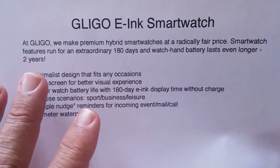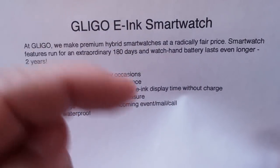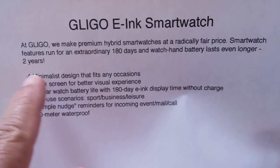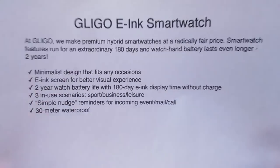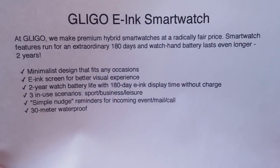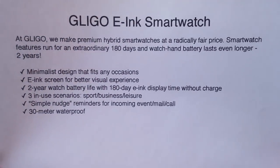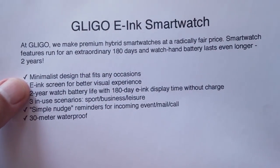First of all, it's got incredible battery life. It's got an analog watch with the dials and a tick tick tick. It's got a button battery that lasts two years. And then the e-ink — the fun part — lasts six months, 180 days on a charge, and it's easy to charge. Minimalist design that fits any occasion. When you have it on, it just looks like a regular watch.